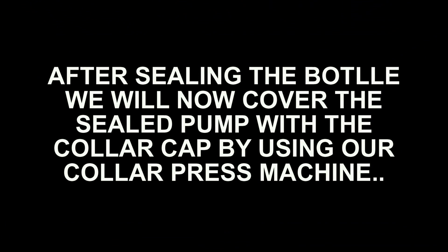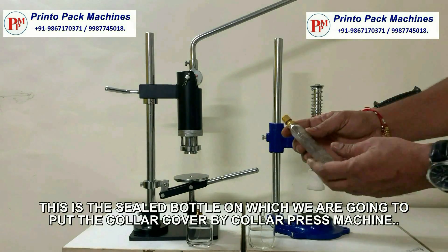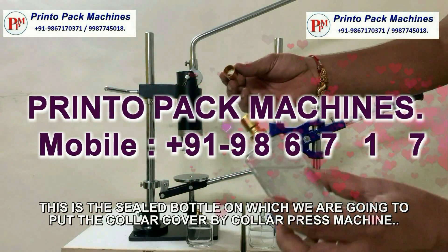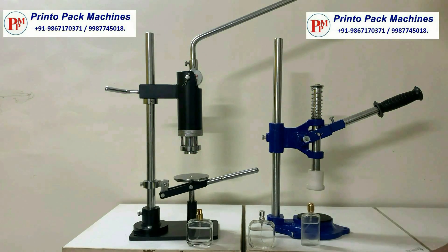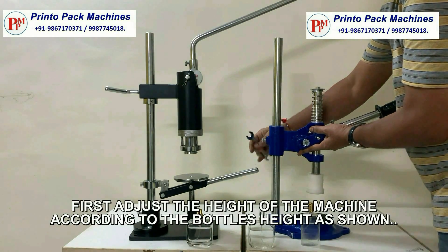After sealing the bottle, we will now cover the sealed pump with the collar cap by using our collar press machine. This is the sealed bottle on which we are going to put the collar cover by using the collar press machine.